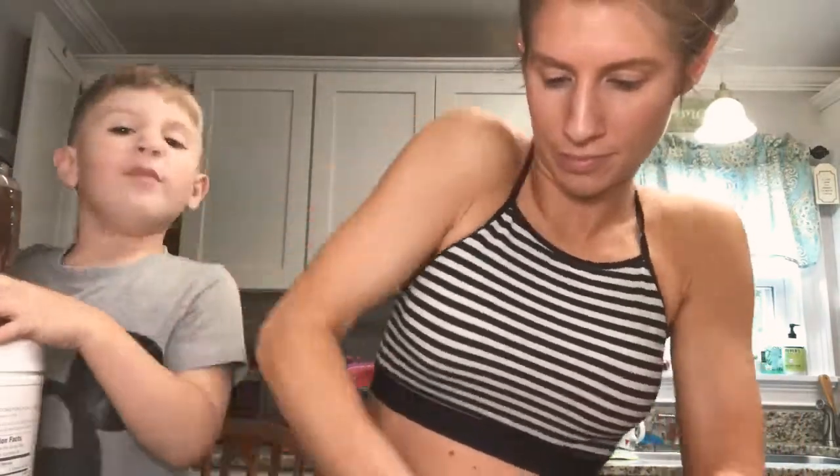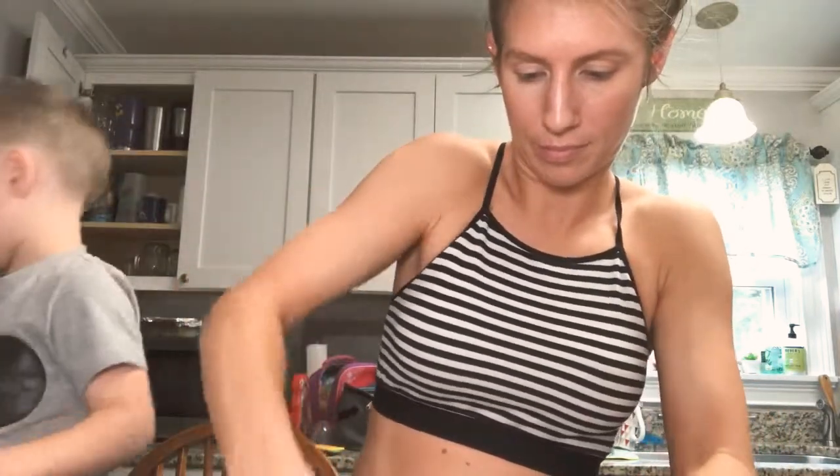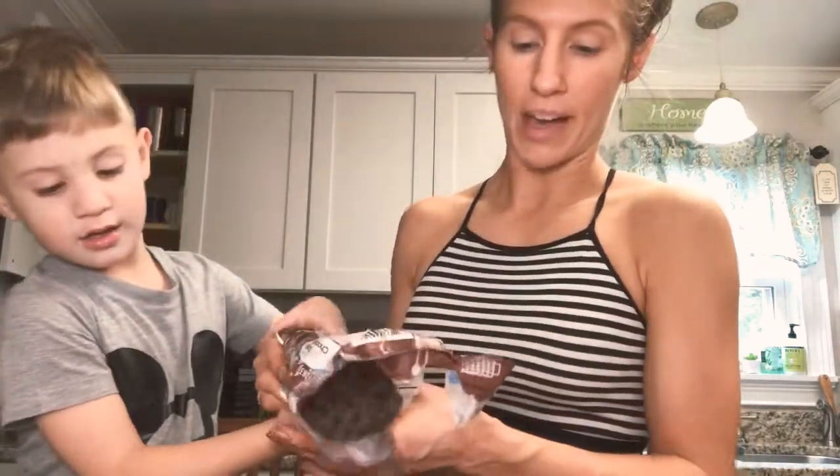It's just so much better to get it mixed with your hands. That's what it looks like — like cookie dough. Now let's do some chocolate chips. Just pour about half the bag in.